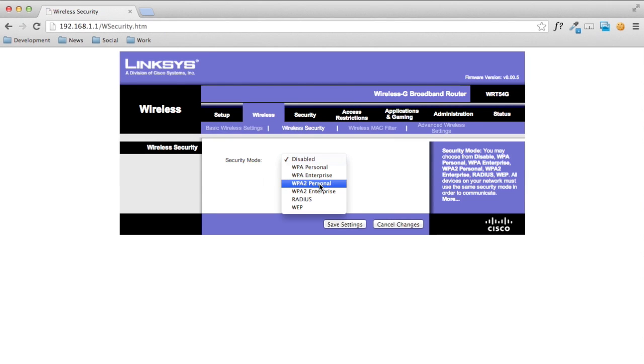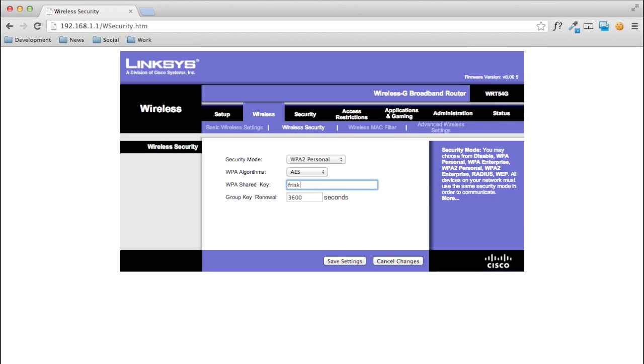Next, we go to our wireless security settings. Choose WPA2 Personal from the drop-down and enter in a password. Save it, and you're done with the setup.